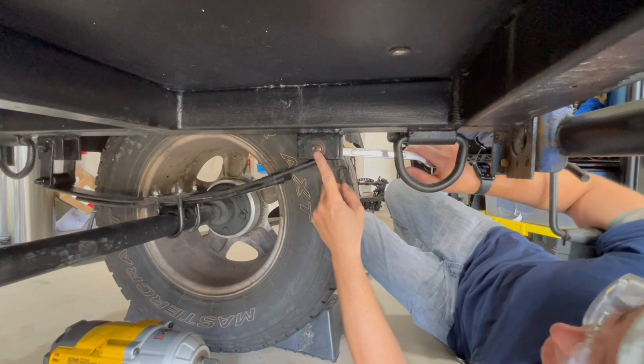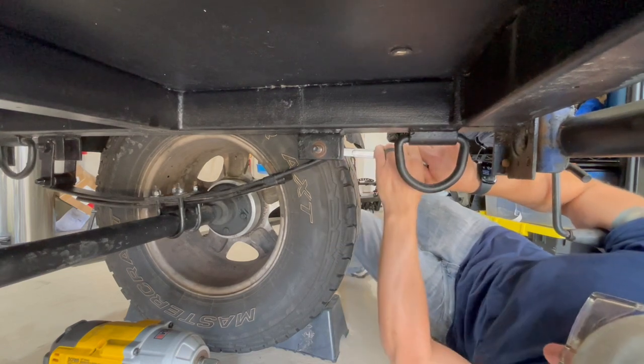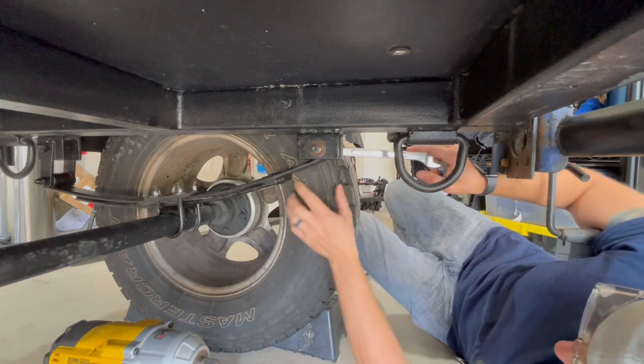We got the nut off here with the impact no problem, but this bolt that runs through here is not moving at all. I'm going to have to use the impact for it, but to get to it I'm going to take this tire off first.